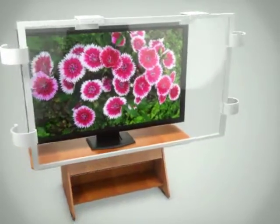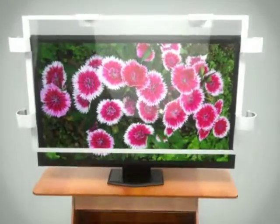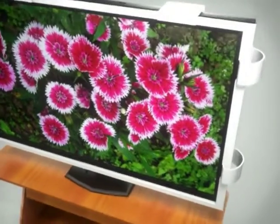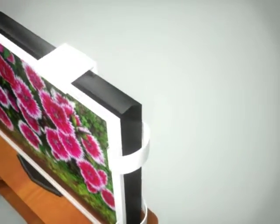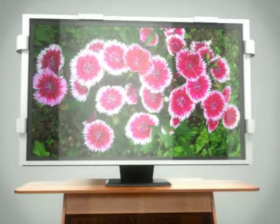The invention consists of a clear plexiglass shield that covers and protects the entire front viewing area of the television screen. The shield is attached to the sides and top of the television by a clamping bracket system. This bracket system can be adjusted through a series of screws located in the corner of the shield.